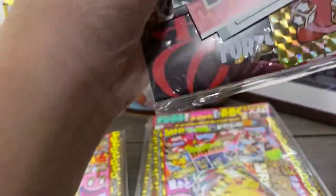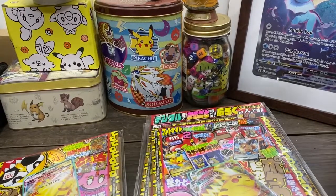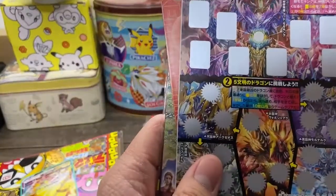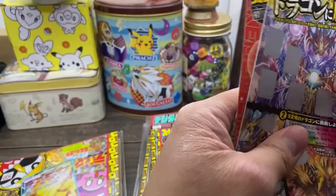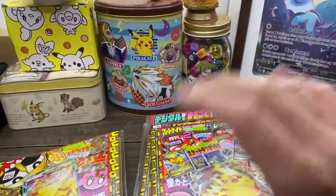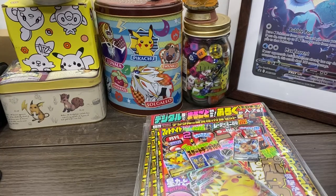Let me open this and make sure - that's the code to redeem the magazine. And this is the Dual Masters scratch-off. I'm not sure what this is for, but that's irrelevant. We're just looking at what the contents of the pack are.